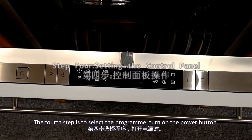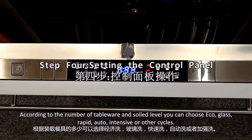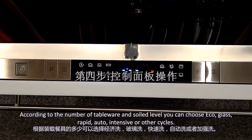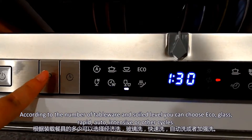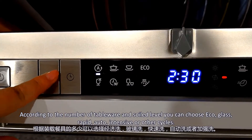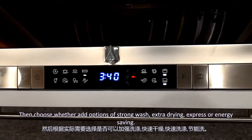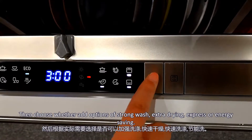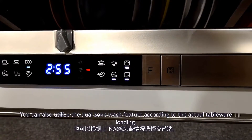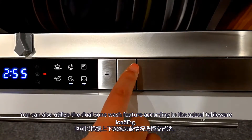The fourth step is to select the program. Turn on the power button. According to the number of tableware and soil level, you can choose eco, glass, rapid, auto, intensive, or other cycles. Then choose whether to add options of strong wash, extra drying, express, or energy saving. You can also utilize the dual-zone wash feature according to the actual tableware loading.